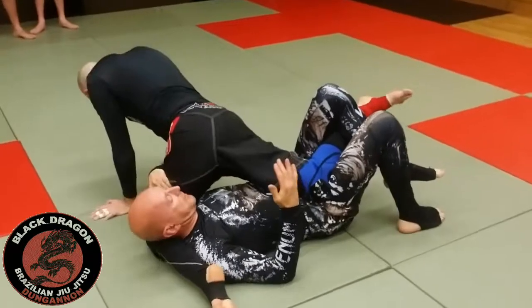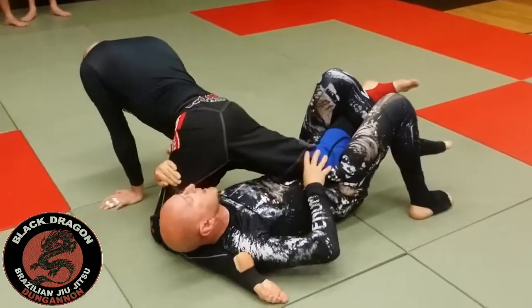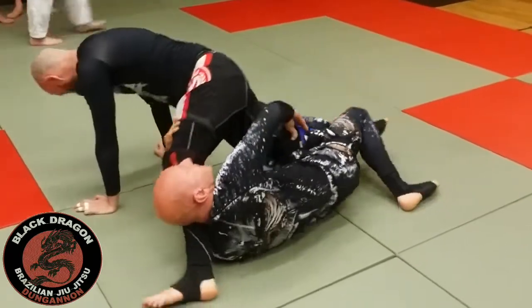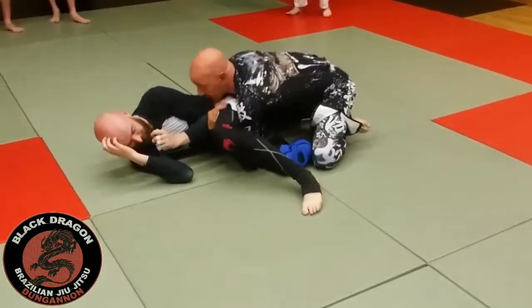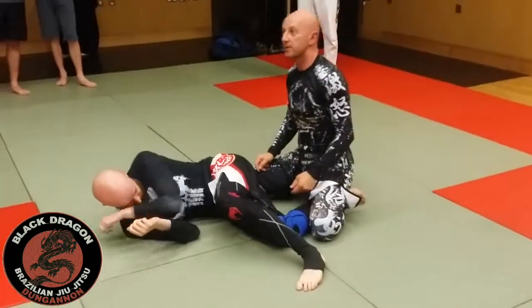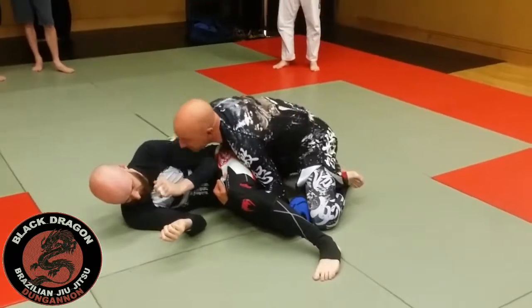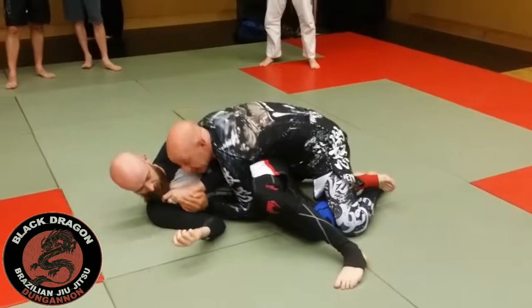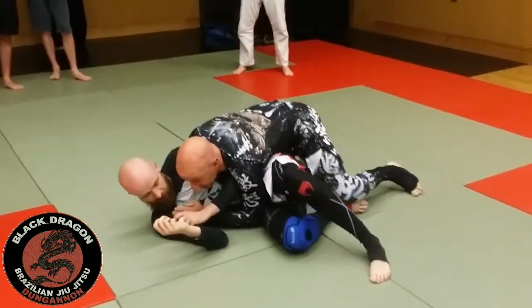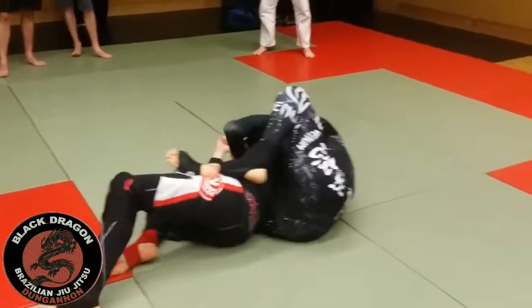We end up in this position — now I'm hip escaping towards my left and getting my left elbow to the mat, just holding onto the side. We end up here and I still have this hook in. My right hand controls the shoulder, I take out the under hook and replace it in front of his hip as I start to move up his back. He can't turn into me, but as he turns away I'm on the back.